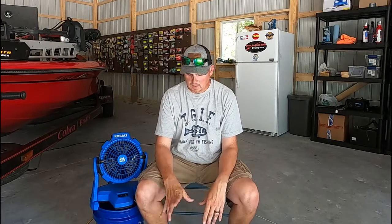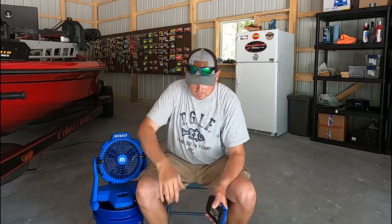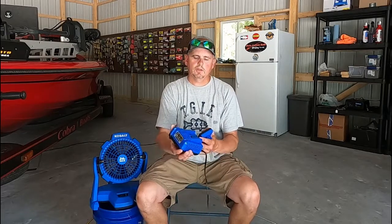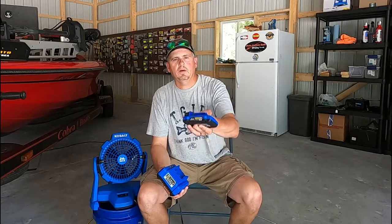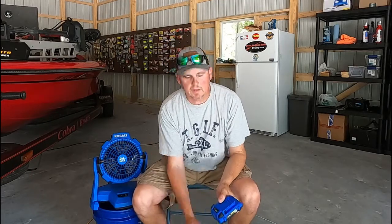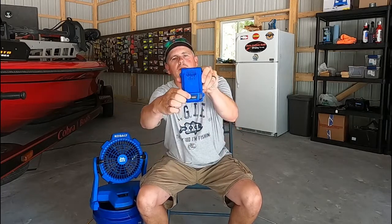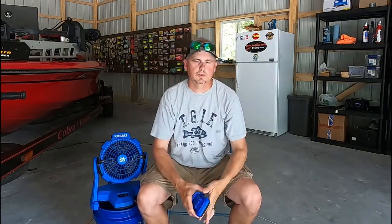When I bought it, it was in early June and it was on sale for a hundred dollars at Lowe's. When you get your fan, this is a 24-volt max fan and it comes with the charger and a two amp hour 24-volt max battery. Something that's nice on these batteries — hit this little button right here on top and it shows you what your charge is on the battery. See that one there — it's got four green lights, so it's full charge.